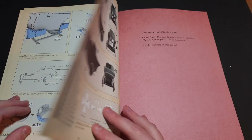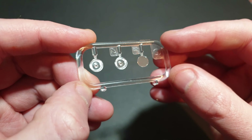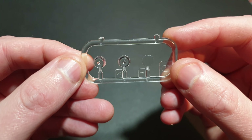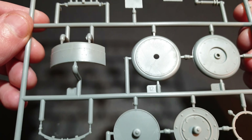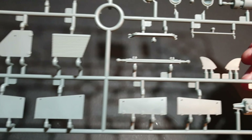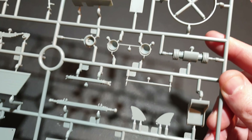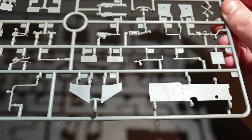The kit covers one vehicle with two paint schemes from its history. The transparent parts are crystal clear, which is surprising considering the two headlights are really thick. The sprues are really impressive — there's some really nice detail on this kit. The rivets and other small details are finely rendered as well. It looks like there will be very little clean up on the parts.